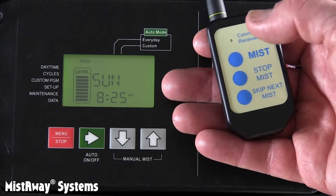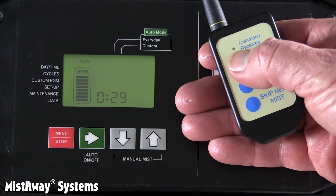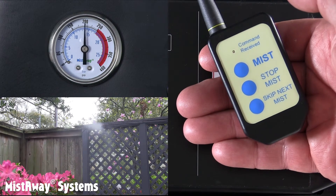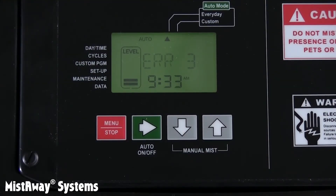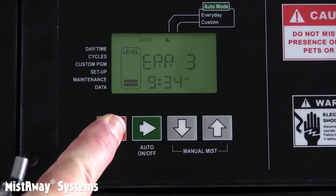Pressing the mist button on the transmitter completes the pairing. Now let's test the remote by pressing the mist button again. An LED on the transmitter will light, indicating that the unit received the signal. After a fill cycle, the display should flash MIST and you'll see mist coming out of the nozzles. You can stop it by pressing stop mist on the remote. It's a good idea to test the Gen 3's flow meter and leak detection capability, and to be doubly sure that your nozzle circuit doesn't have a leak you didn't notice before. Press mist on the remote transmitter to run a mist and let it completely finish. At the end of the mist cycle, if you see Error 3, you probably have a leak. To be certain, clear the error by holding the red stop button for a few seconds and run another remote mist.